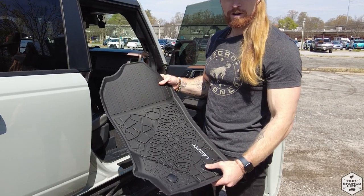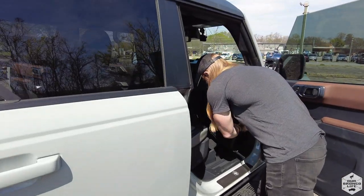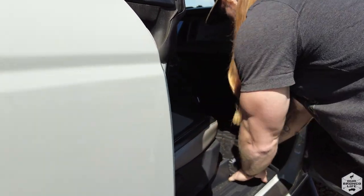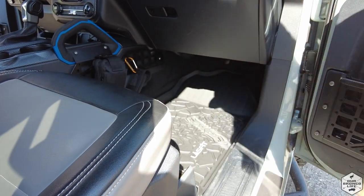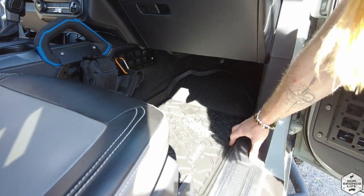Now that we've removed all the Bronco mats, it's time to put the Last Fit ones in. What's great about these Last Fit mats is that they use 3D scanning to make a nice fit mold, as well as the existing snaps that come on your vehicle. Plus, this gives you a nice non-slip grip and higher edges along the sides.